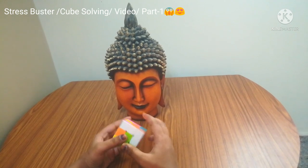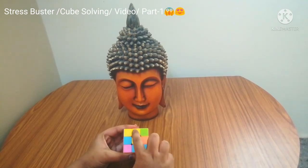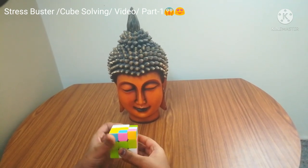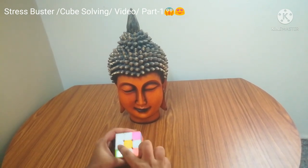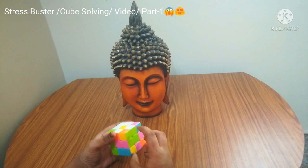First step: you have to have the yellow in the center, and after having yellow in the center you have to get white here, here, here, and here — so just turn. After getting white, this step's name is daisy cross.